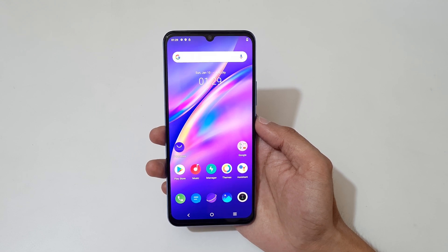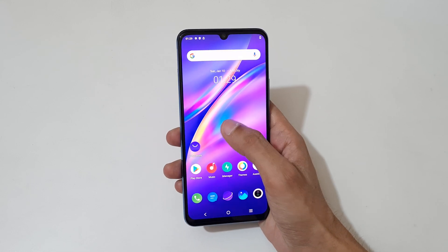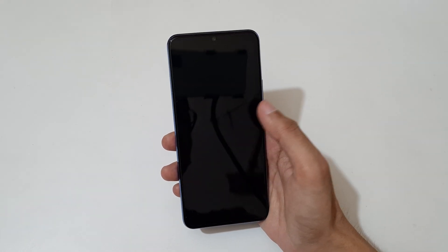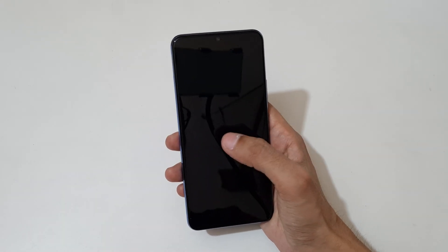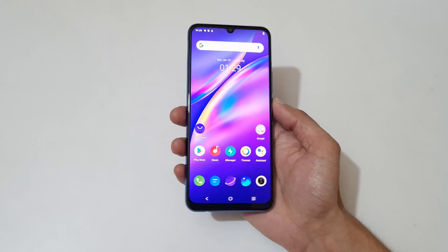Hey guys, welcome to my channel. In this video I'm going to show you the smart motion features of the Vivo Y73 smartphone. If you want to turn off the screen, just double tap to turn it off, and double tap again to turn it on.